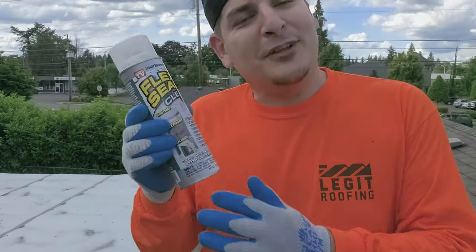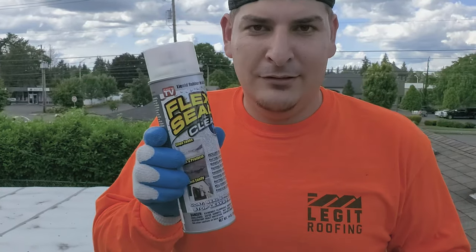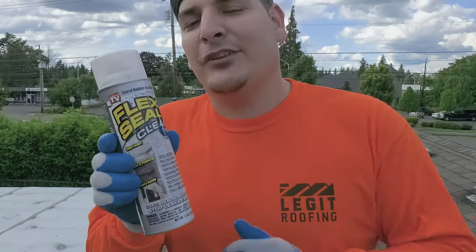Psych. Did you guys really think I was going to put this on? Come on, get out of here. This stuff — trash. Don't be using this stuff. I'm going to show you guys the legit way to do it. What you do is shake it up and throw it off the roof.